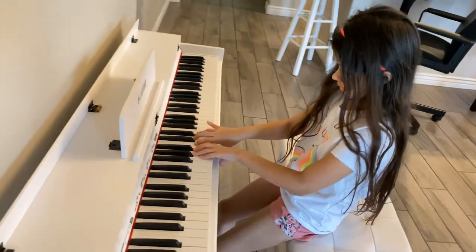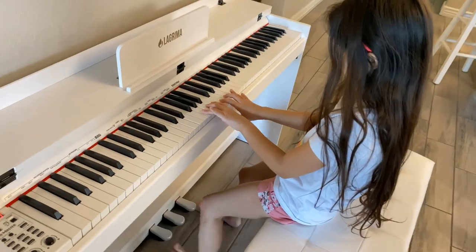Good job, mama! Twinkle Twinkle — is that your first song?